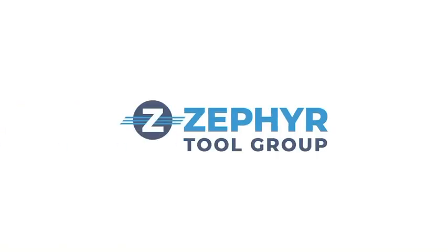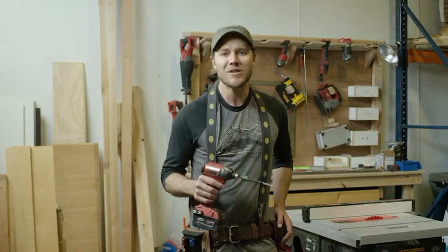To produce the tool domestically, I've partnered with Zephyr Tool Group, who bring over 80 years of experience manufacturing tools in the United States for everything from hardware to aerospace.